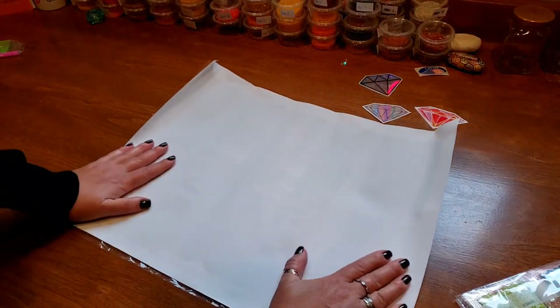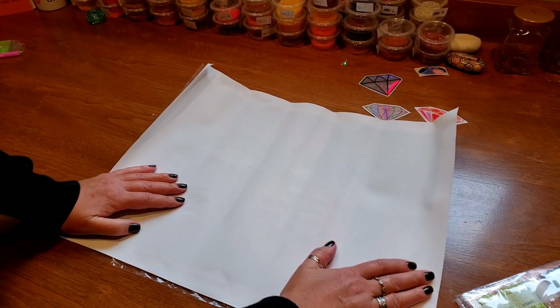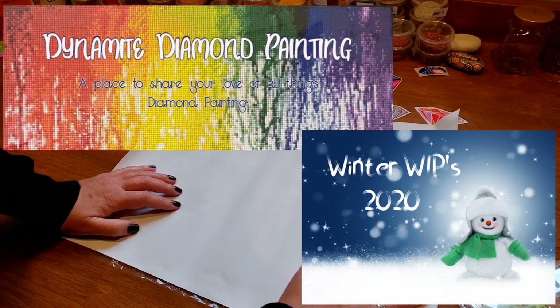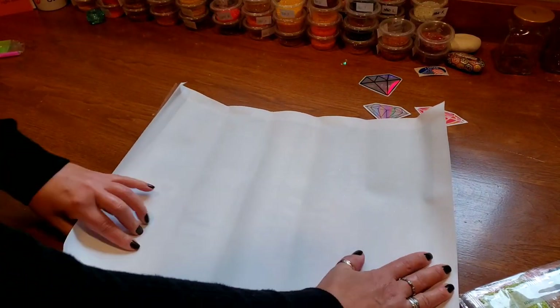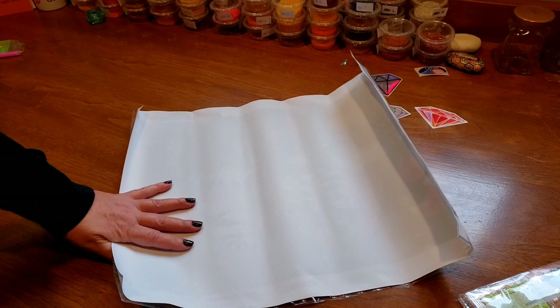I know of a few events that are going on. The one I do know is Tracy — her Facebook group is Dynamite Diamond Painting. Her event starts on the first. I think she's pretty lax in what she's going to let you do for the Winter Whips. But yeah, this would be great for her event. Just go on over to Facebook and join up with her.